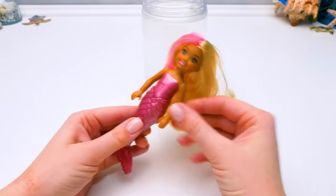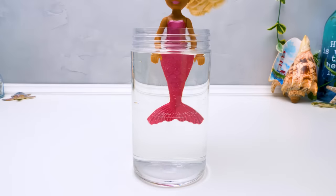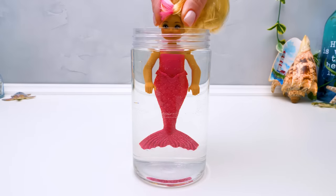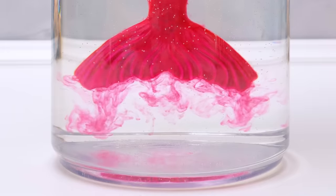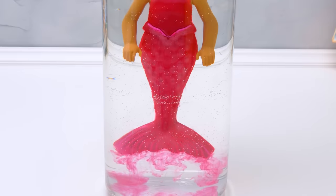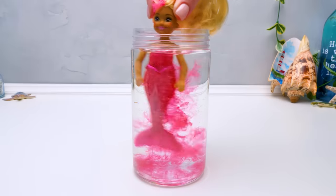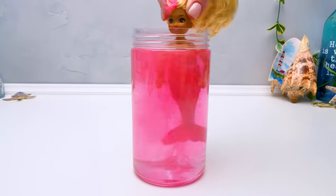This is what we're going to do now: take the doll by her hair to keep it dry, and place her inside the tube like this. The water is changing its color! Looks awesome! Yeah, it's like magic! I can't wait to see the final result! Now let's swirl her around like this. Just look at that, guys — it's like a pink paradise!